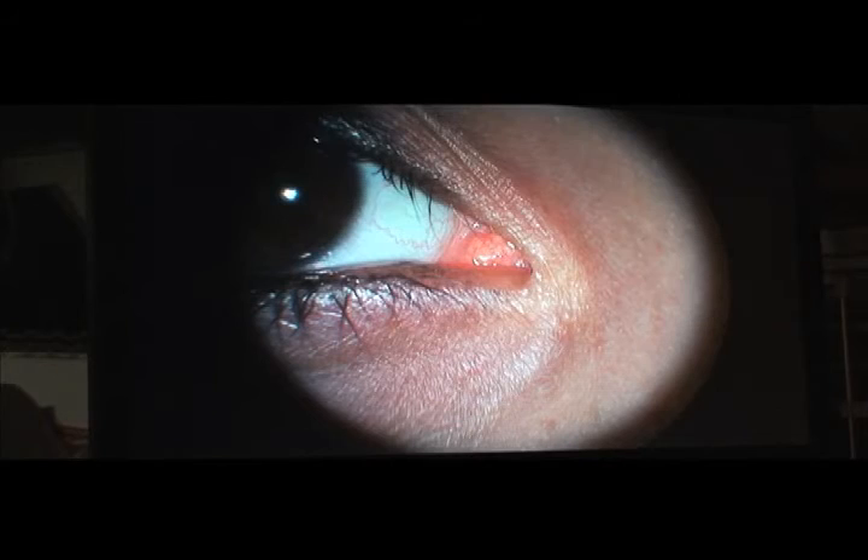If the image captured is not in focus, repeat by pressing the alignment button and turn the focus knob slightly for better focus. Repeat until good results are achieved. Don't forget when finished to return the lens compensation to zero.